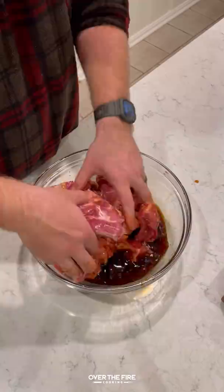Mix it all together, add in the ribs, cover it, and place it in the fridge for at least four hours, but ideally overnight.